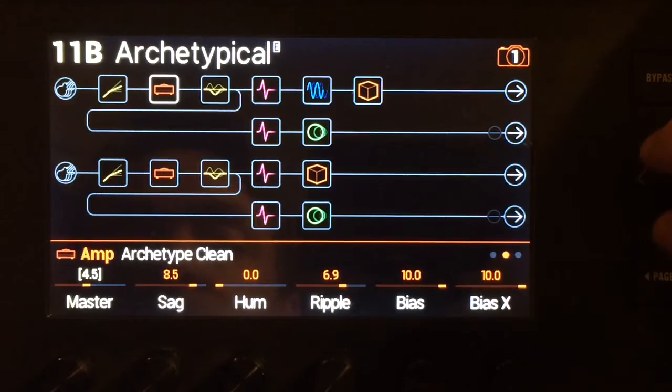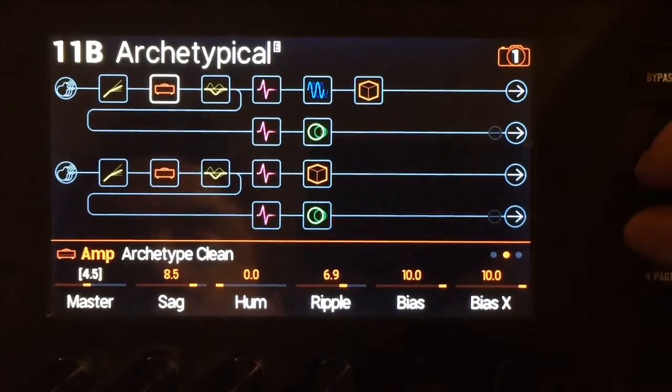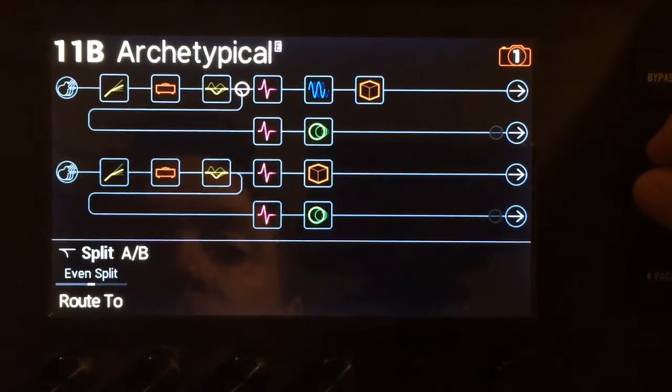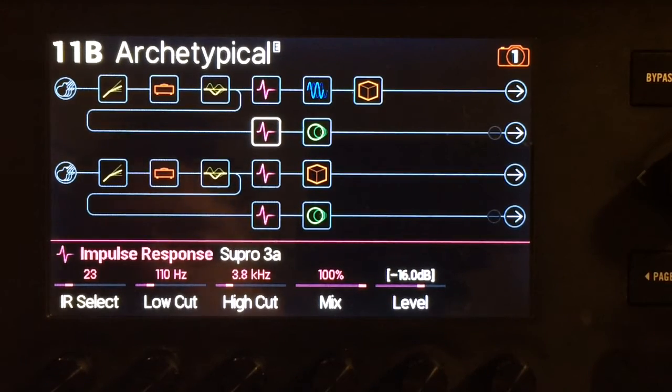My preferred way of doing a lead or a boost for a lead. But then I've got an EQ because this is a very bottom-heavy amp model. Even split between two IRs — these are both 112s: an AC15 and a Supro, both from Three Sigma Audio.